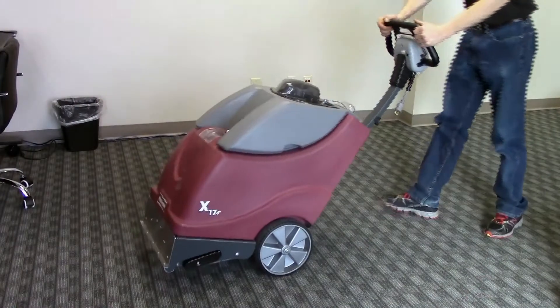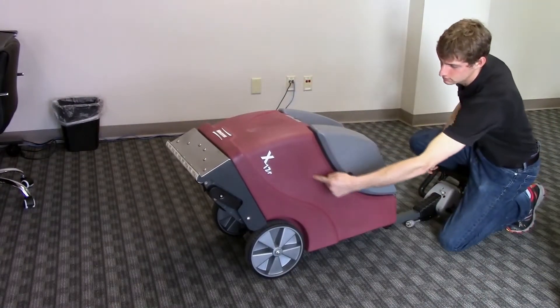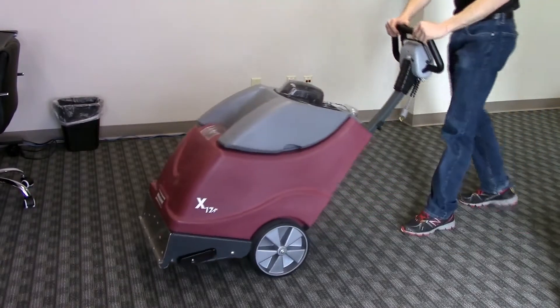On the nine gallon units, you can tilt the machine completely on its back with a full solution tank without spilling to access the agitator brush and spray checks, thanks to the open cavity design of the body. No need to empty the tank, which would be a time killer.